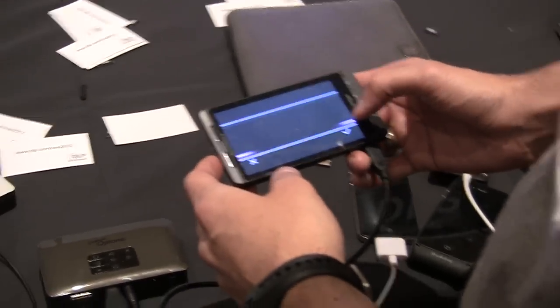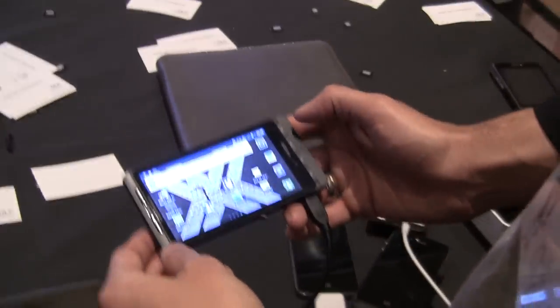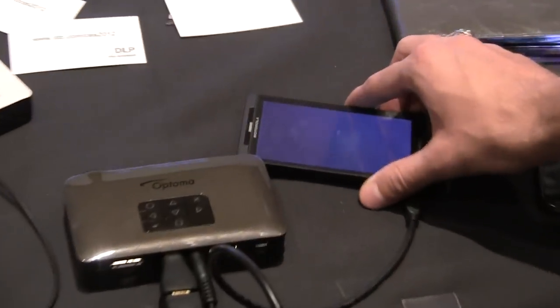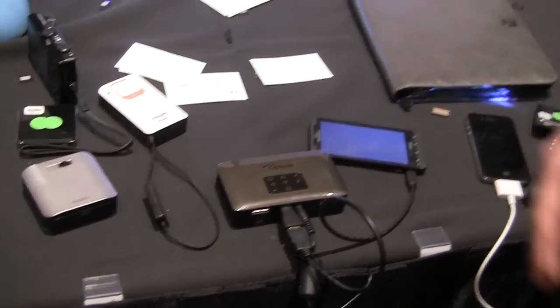Are there any compatibility issues when it comes to certain phones? Will certain phones not work with the Pico projector? The phone definitely needs to have HDMI output. Most of these Pico accessories have HDMI in with a mini USB or micro USB, but really the phone just needs to have some way of outputting video.